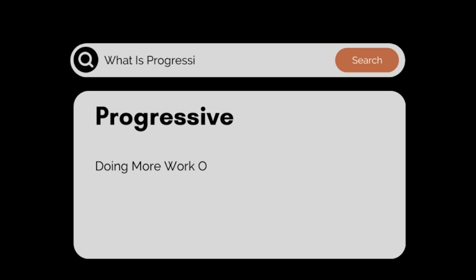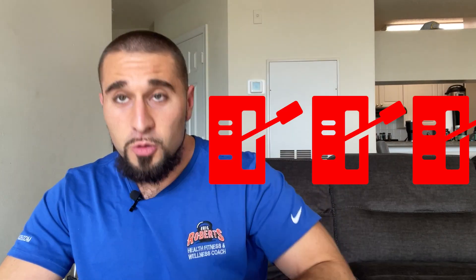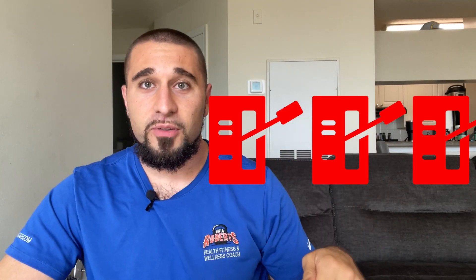Progressive overload really just means doing more work over a period of time. I want you to think of building muscle, gaining strength, and seeing progress from your workouts as pulling three levers. If you pull each one of these three levers, progress is going to come as a result.